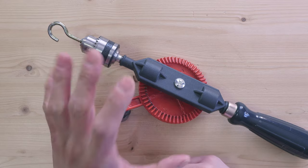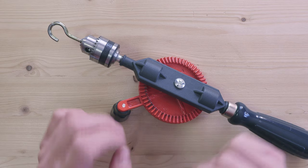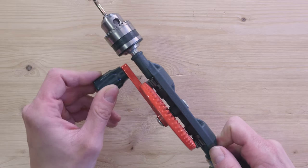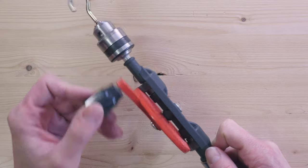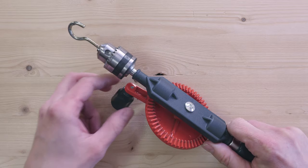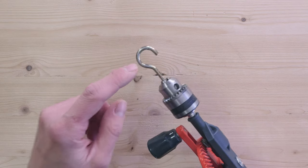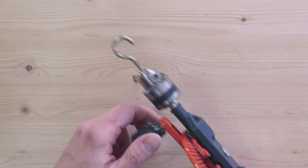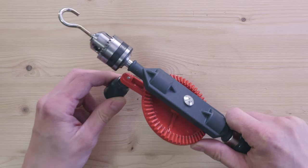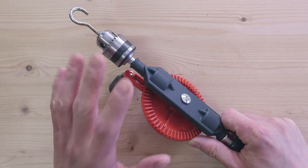There are two major benefits to using a hand drill, both connected to the gear system. First off, it is easy to count the number of turns that we do. Secondly, we get a mechanical advantage, meaning that one turn with our gear system means several turns with our hook. So the process of making rope is faster and more easily managed with a hand drill.